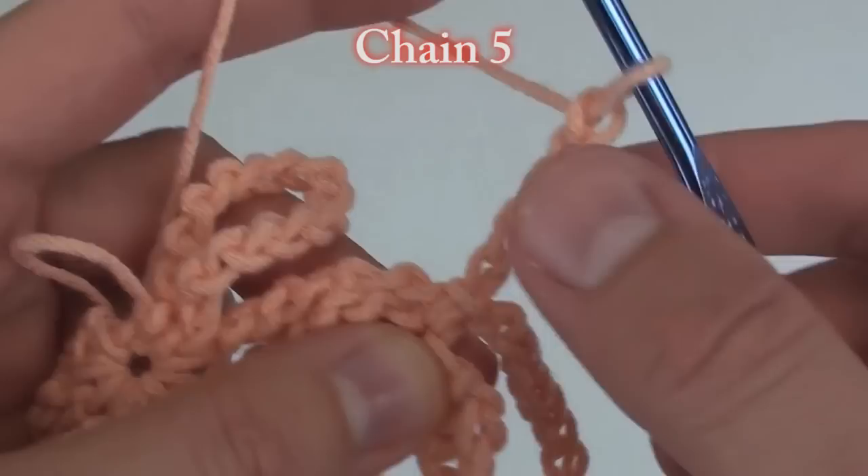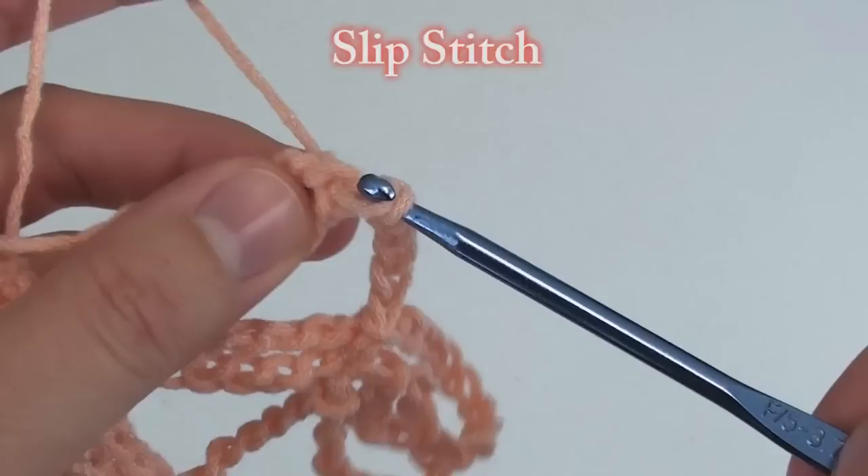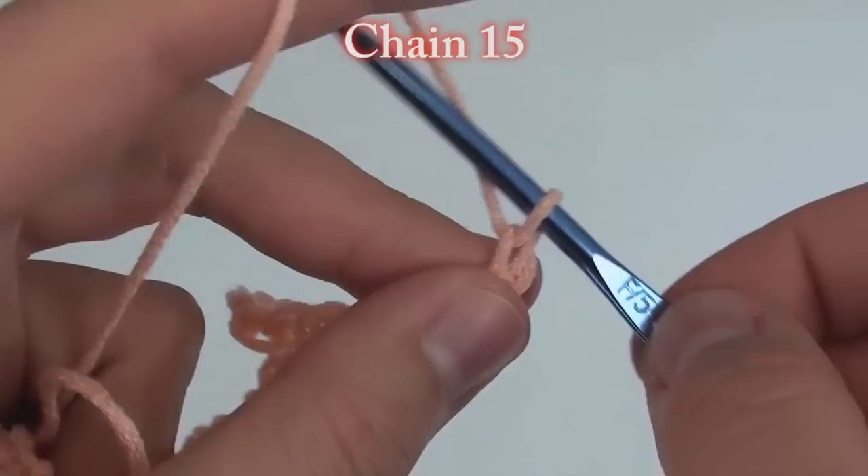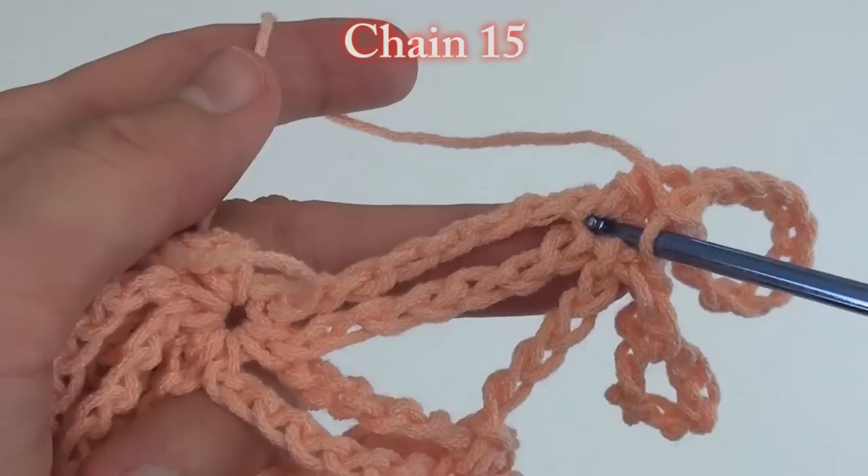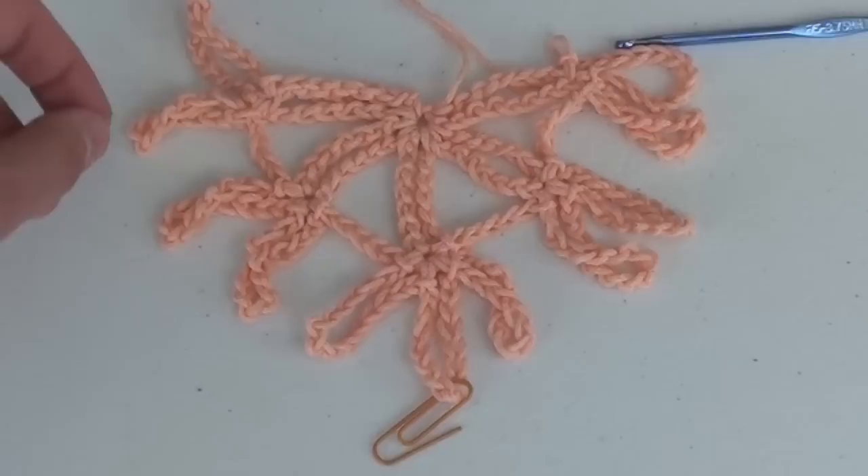Chain 5 to get over to the last loop and slip stitch into the top of the last loop. Here is the first set of chain 15 loops and the slip stitch, then the second set of chain 15 loops and the final slip stitch for that row.